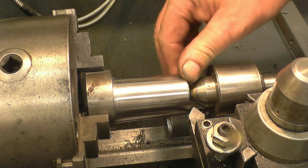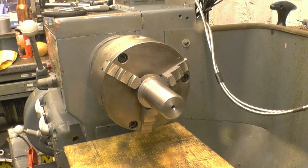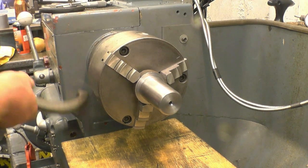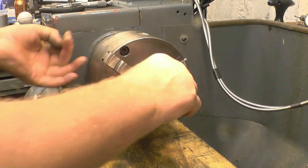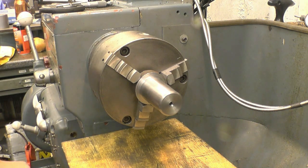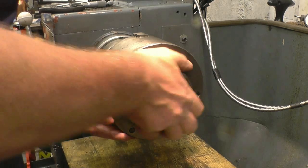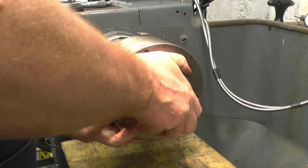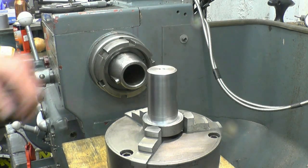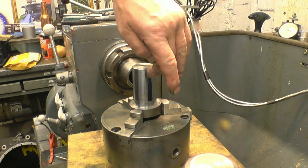The chamfer does two things: it makes it nice and smooth so you wouldn't cut your hand, and also if you drop it, there's less chance of dinging the edge. Before I take it out of the chuck, I'm going to take the chuck off and just try it in the taper. It's still warm so it should be tight — certainly nothing the matter with that. I'll put a bit of marking blue on there and try it again.